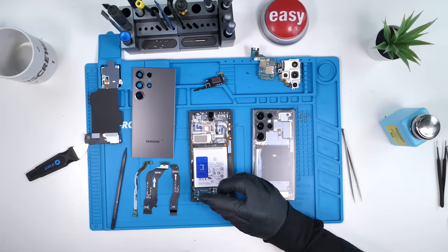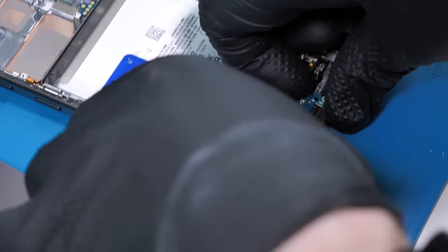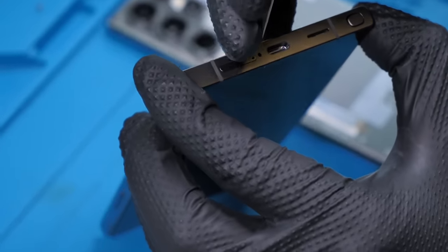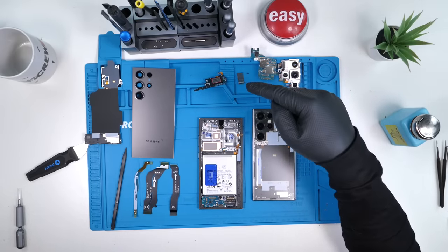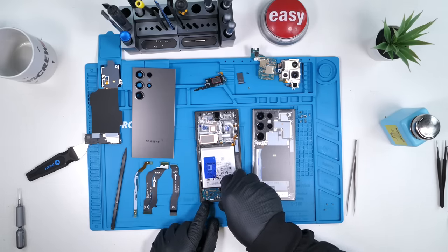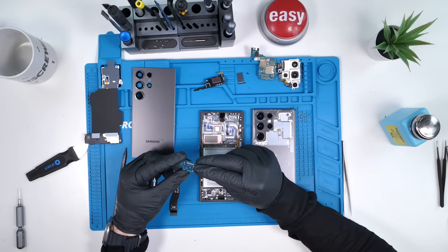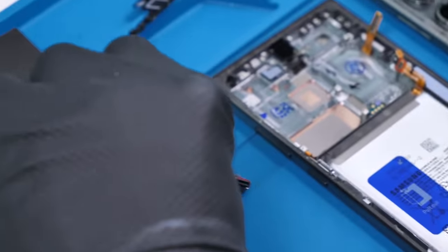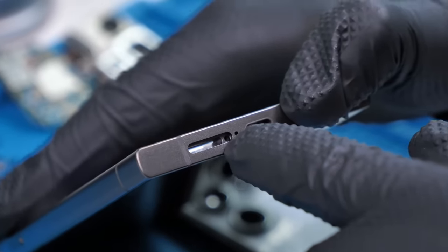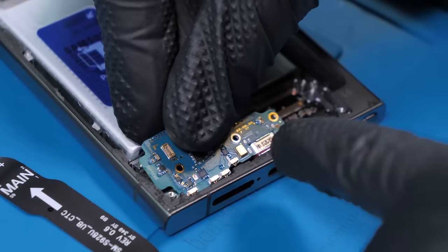We'll unscrew the charging port board. These are usually held by glue underneath, so you want to be careful and pull up on it very slowly. Assuming you removed the SIM tray — which I honestly forgot to do. Thank God we still have SIM trays with the S24 Ultra. I really don't like the switch that Apple's trying to push with the eSIM thing; I think it's always nice to have the option. This is our charging port board — we have a microphone and the SIM card reader, as well as the charging port with the rubber gasket for waterproofing. A lot of people are concerned that mistaking this hole for the SIM tray ejector pin hole will damage the microphone, but that actually can't happen — the microphone sits above that little cavity, so you're pretty much safe.